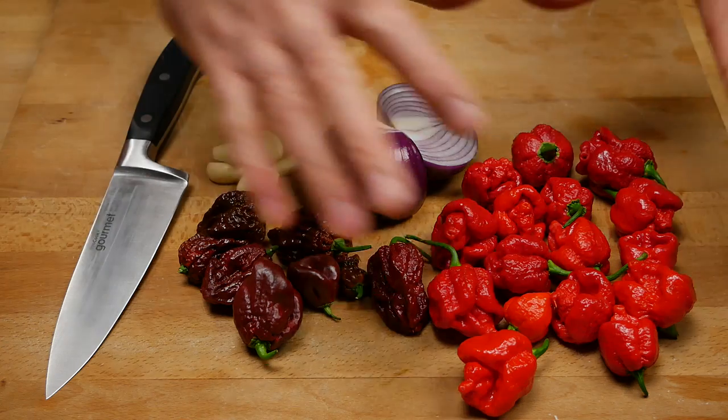This year I didn't grow a lot of super hot peppers because I was concentrating on a couple of sauce ideas I had from last year and was focusing on those. However, I did grow some super hot peppers and that's what we're going to be working with today.